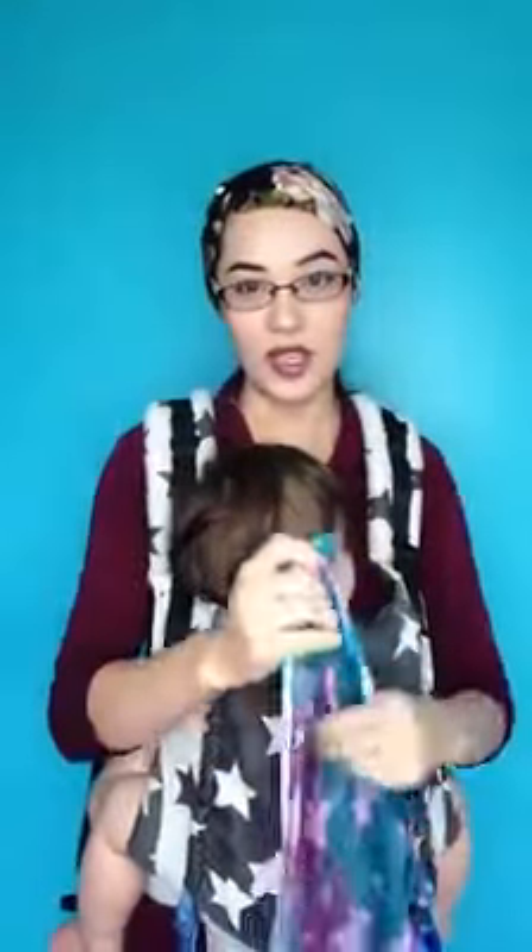The way I do it is I usually just take our swaddling blanket and put it over her head just while I'm latching her on. I feel like it gives you a little better coverage just while I'm latching her on.